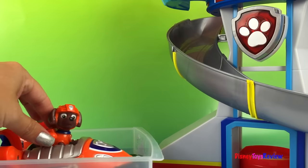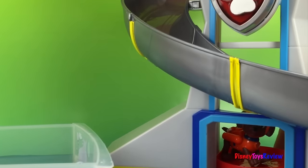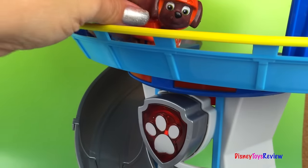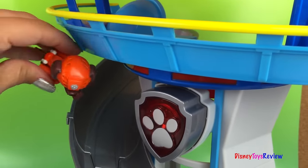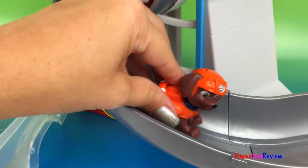It's time for me to get up to the Paw Patrol Control Station! We're going to jump onto the elevator and up we go! Thank you guys for watching my video! Subscribe and stay tuned right here on Disney Toys Review for lots more videos with your favorite toys! Peace!